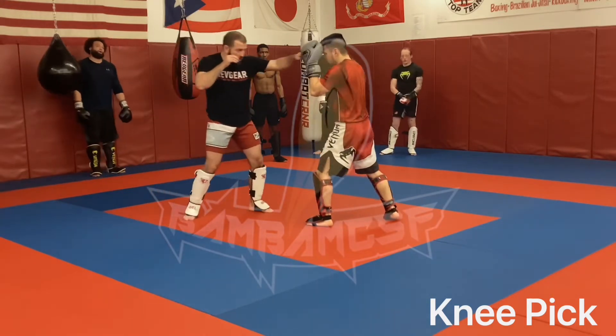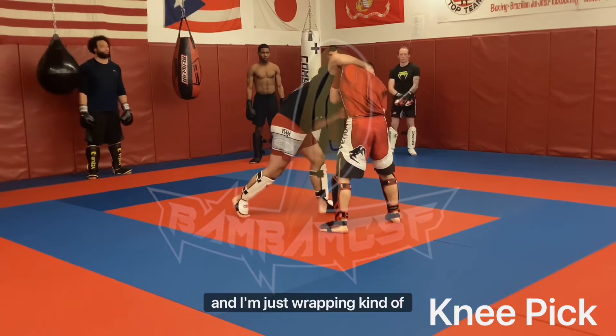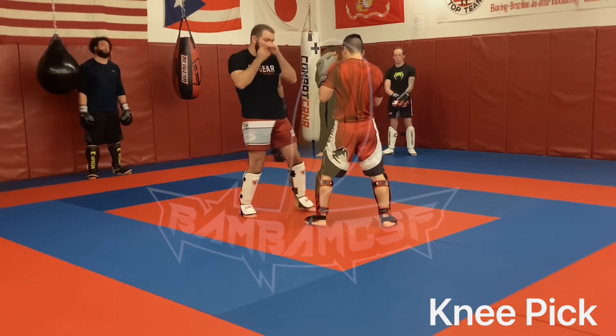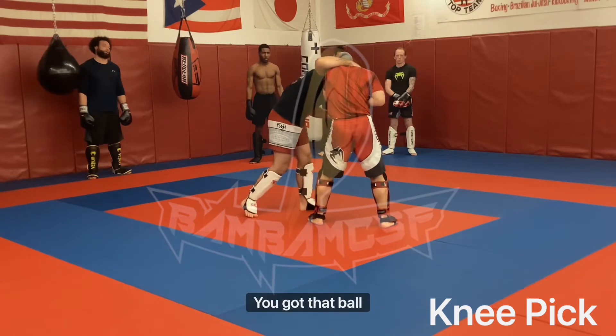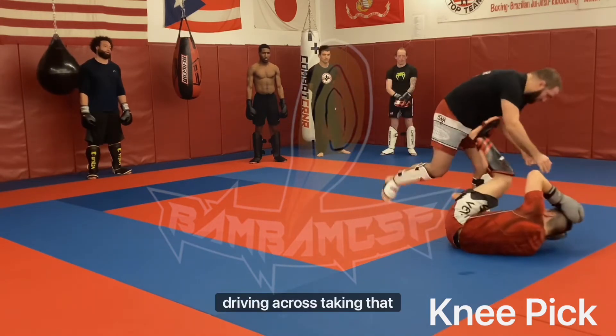So in here — 1-2, inside kick, here. I'm just grabbing kind of the back side of his neck with a claw grip. Throw it like you would an overhand, grab that claw grip, running stance, driving across, taking that knee.